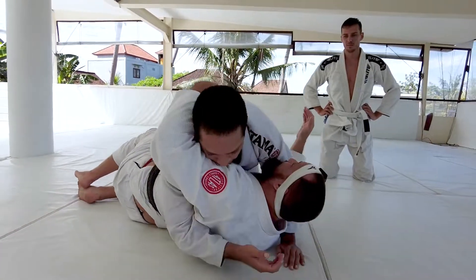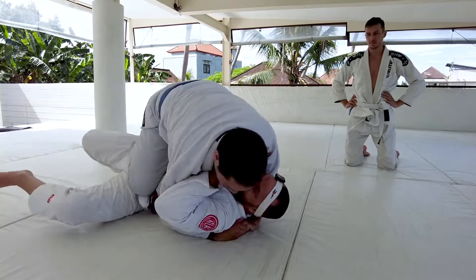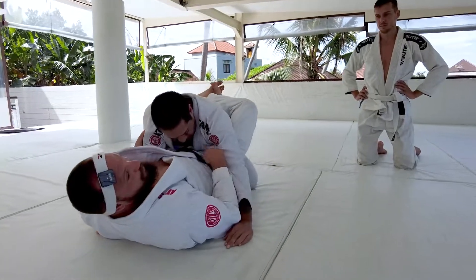One more time. We're here, he starts to escape — turning with Adrian, I capture, turn, and recover my guard.